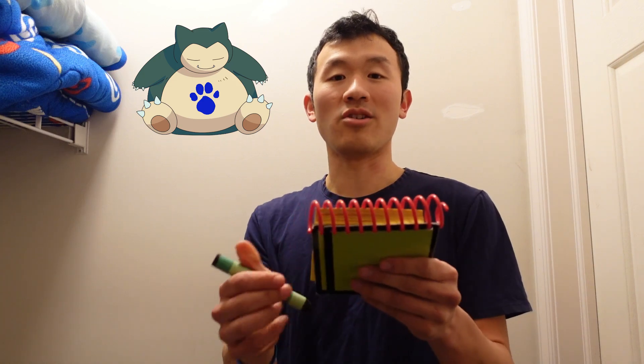You know what we need? Our handy dandy notebook! So, let's draw Snorlax in our notebook.